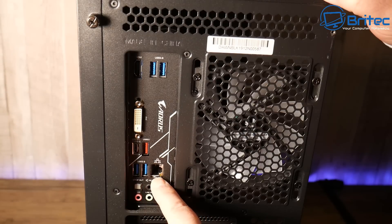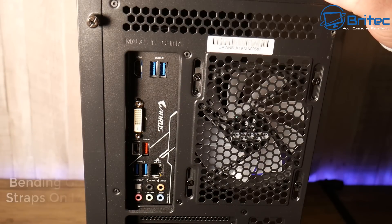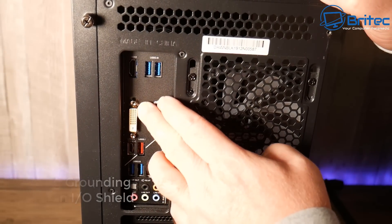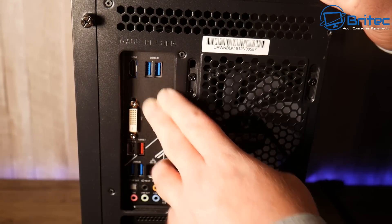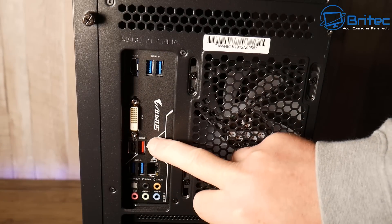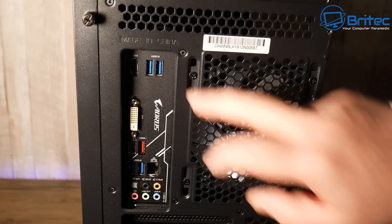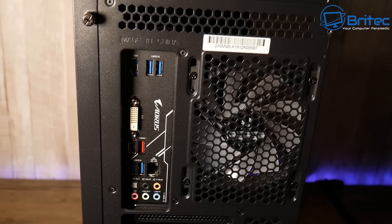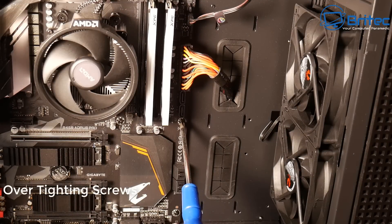Another thing people forget — which isn't so bad nowadays — is the IO shield not installed. Sometimes people forget to put it in, or they bend the grounding straps on the IO shield. Some people even snip them off because they're getting in the way. They're there for a reason: to touch the metal parts of the USB ports and other ports to ground them out. If bent the wrong way, you sometimes can't even get a USB plug in.